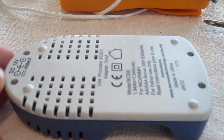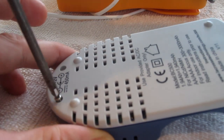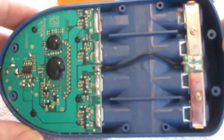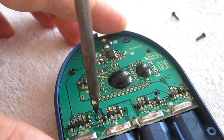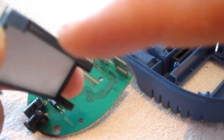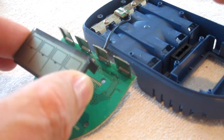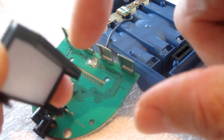Now I'll remove the back cover. The LCD screen has a little area with connectors that lines up onto the PCB at these copper spots. Sometimes the connection can get oxidized or a little dirty over the years and it needs to be cleaned.